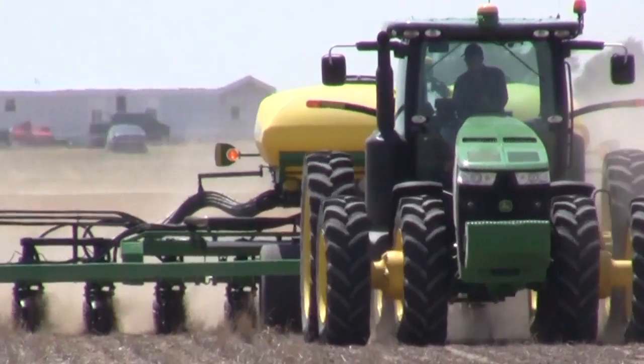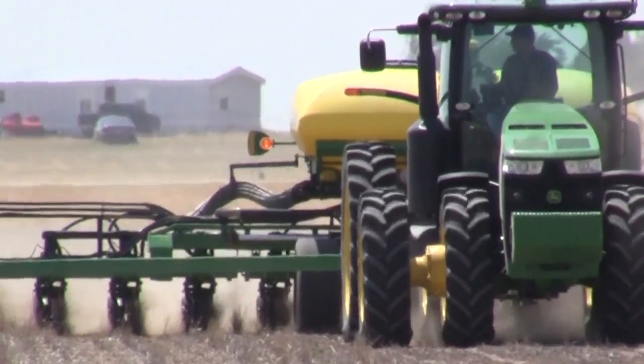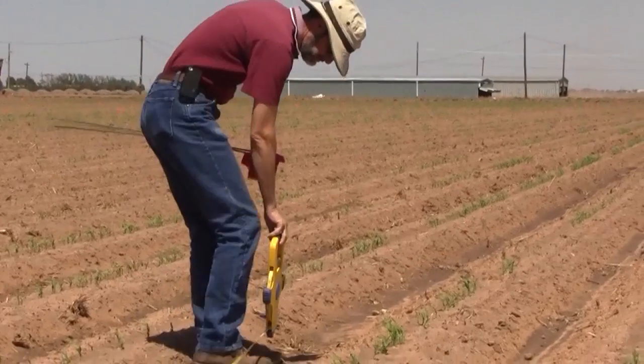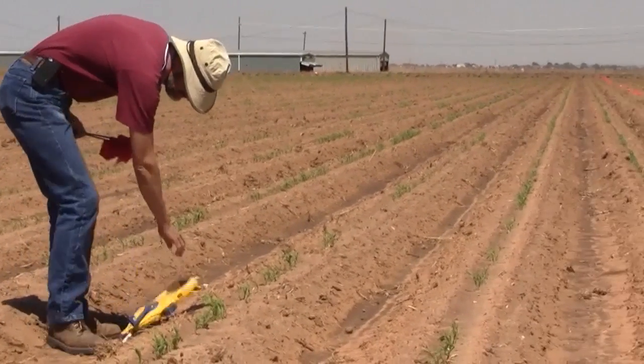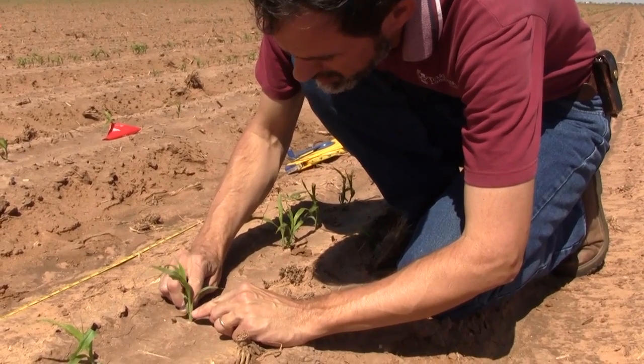When planting grain sorghum, the right seeding rate for your region can be key in achieving your yield goals. Calvin Trossel, grain sorghum specialist for Texas A&M AgriLife Extension in Lubbock, advises producers to take a less is more approach when it comes to choosing a dry land seeding rate.